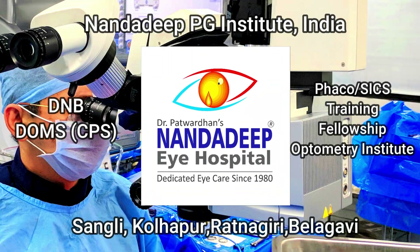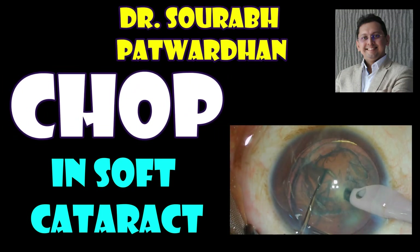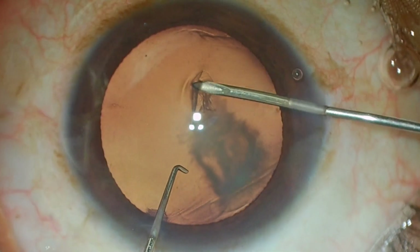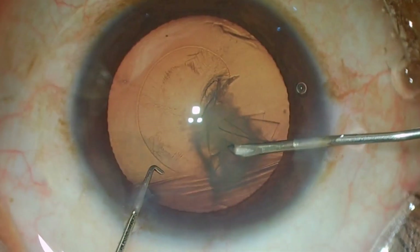In this video I will be speaking about the mechanical chop, which is the one technique that I use in very soft cataracts quite often and I have shown this in earlier videos as well. This is a case of soft cataract in a young patient.